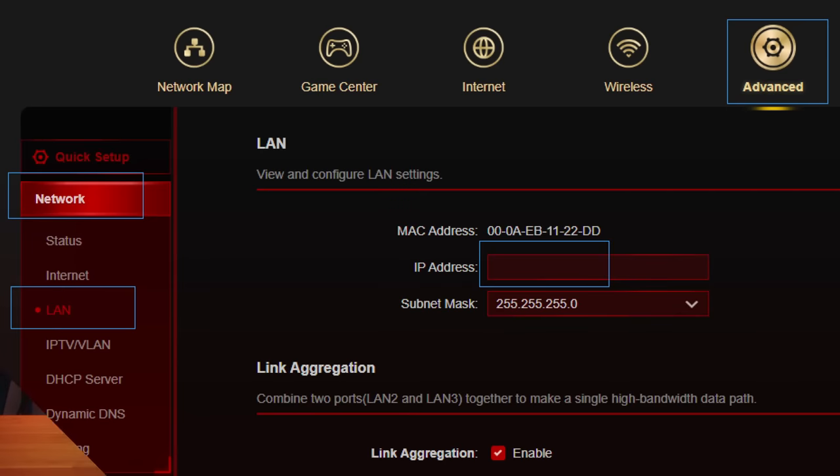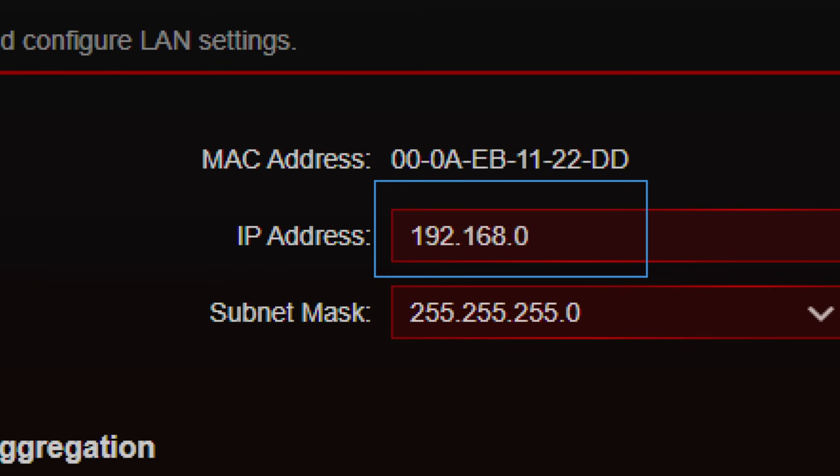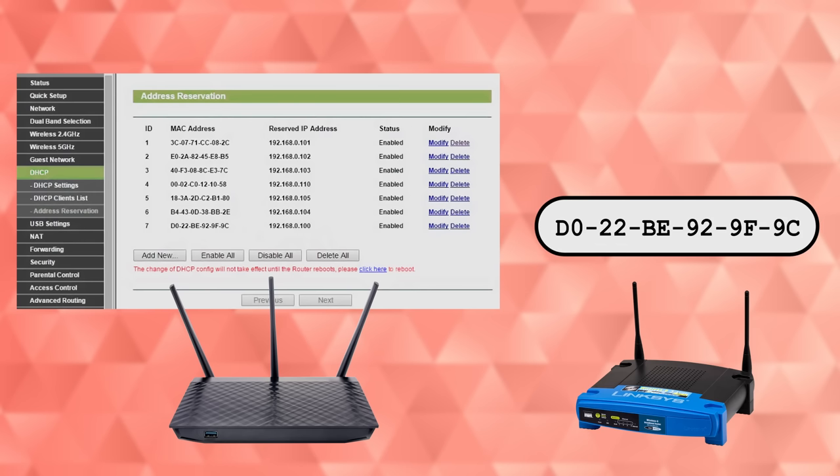Log into your main router and find the place in the settings that will show you a list of all the connected clients. Then go back to your secondary router and give it an IP address in the LAN settings that isn't currently being used by any of those devices. Make sure you start it with 192.168.0 or 1, depending on which one your network uses, and using a fourth number that's between 1 and 255. You can also set the second router's static IP within the first router's DHCP settings by finding the second router's MAC address and putting it in there.